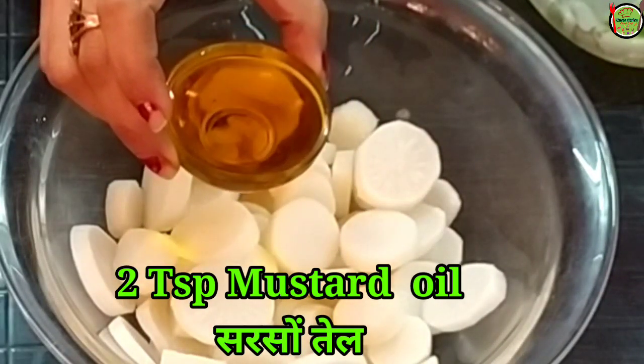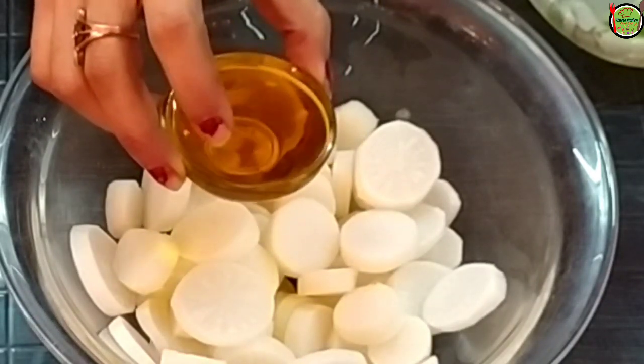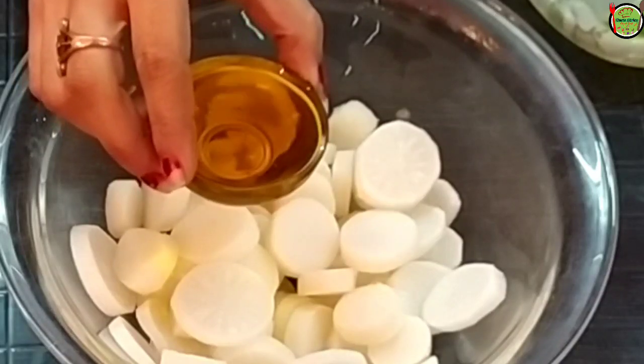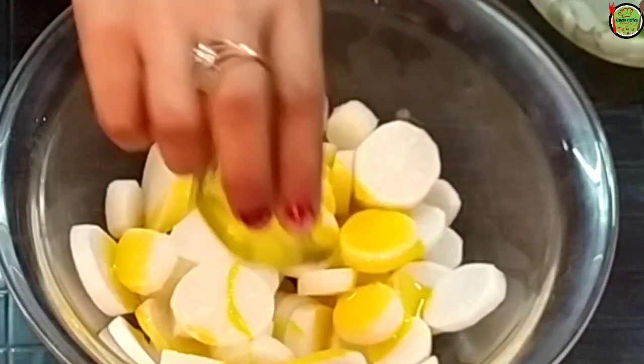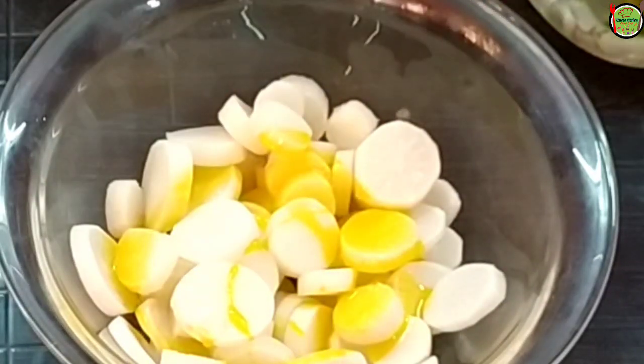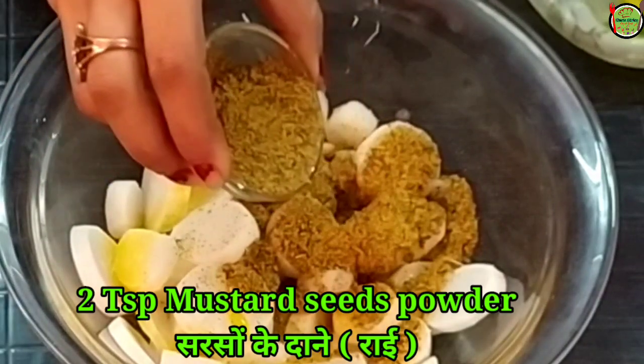You can also add refined oil if you don't eat regular oil. You can also add oil in it. I put oil in it and then added more oil.